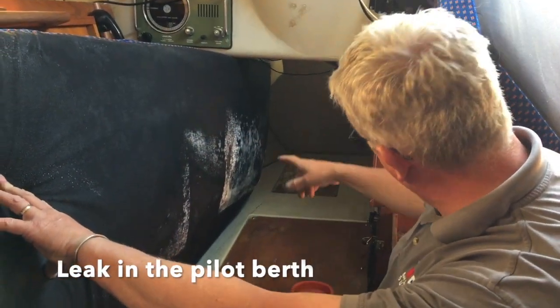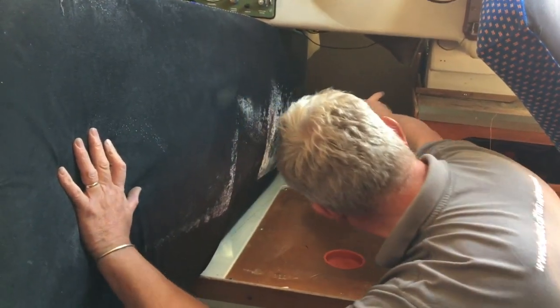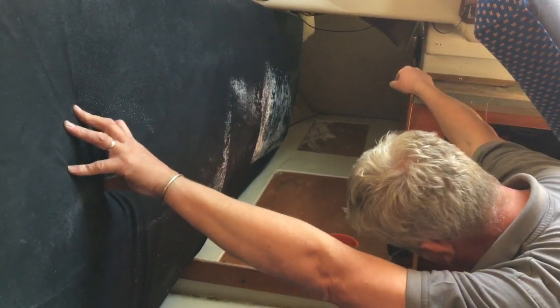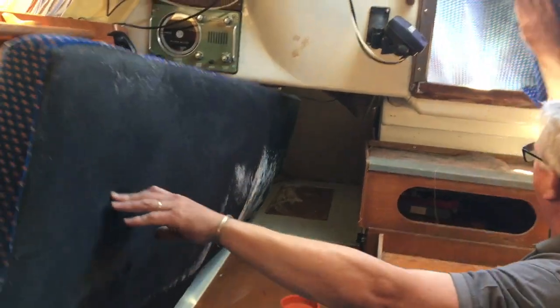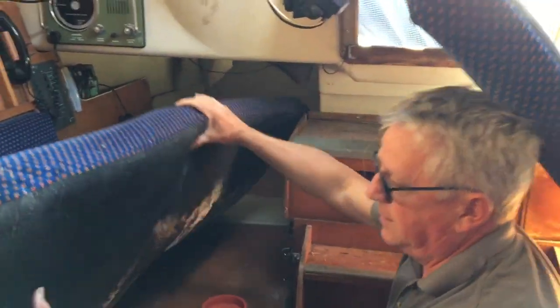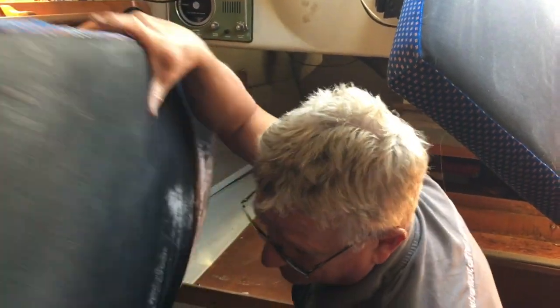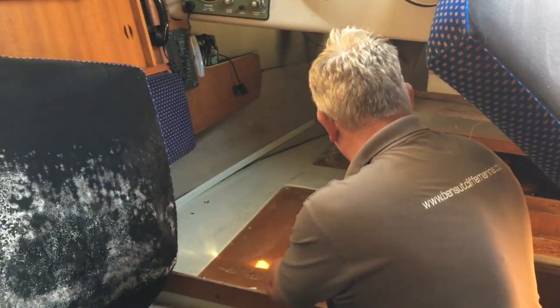This pilot berth is quite wet. You've obviously got water either coming in through the cockpit side port light or through the hatch here. You can see this water staining, which gives a bit of a clue. But these cushions are very wet, which is always a great shame. The good thing is they're zippable so you can unzip them and get them sorted.